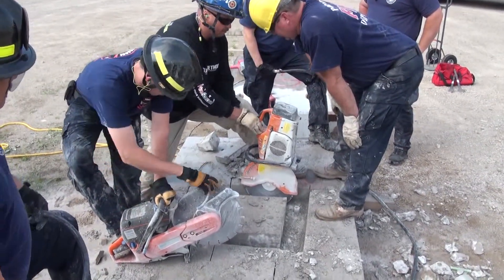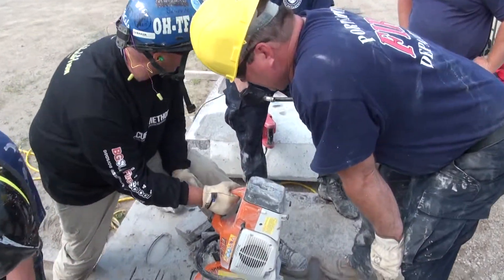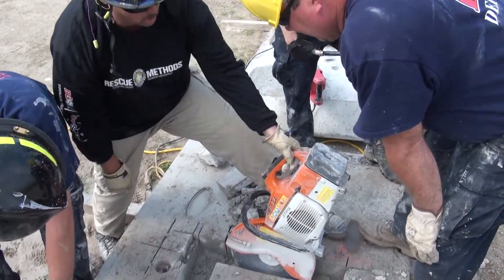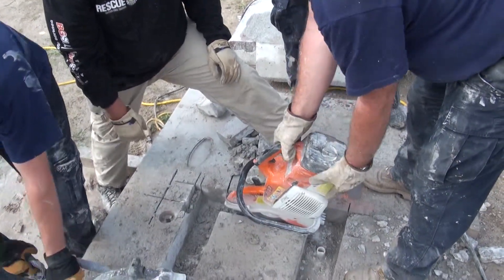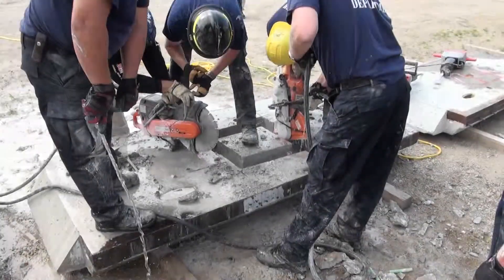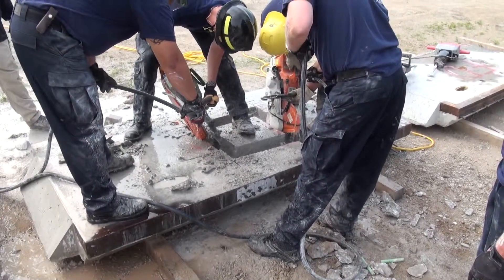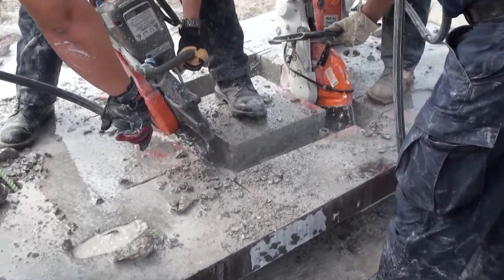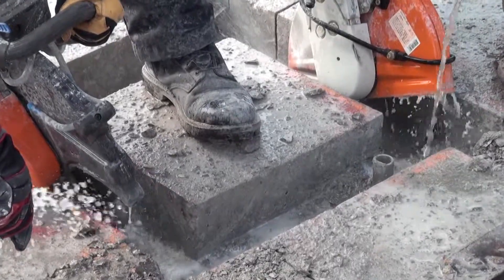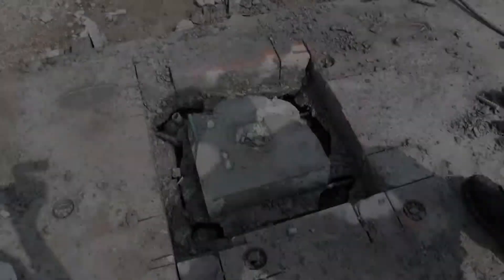The problem with the final cut is when you start cutting, the piece starts wobbling and it's going to bind the blade up — so you really have to pay attention. It takes some time to make that last cut. You've got to lean it out.